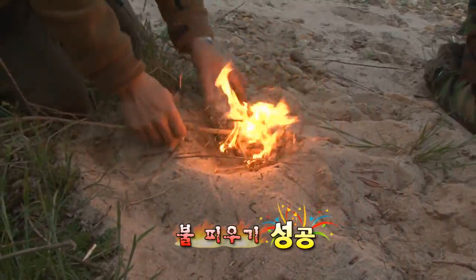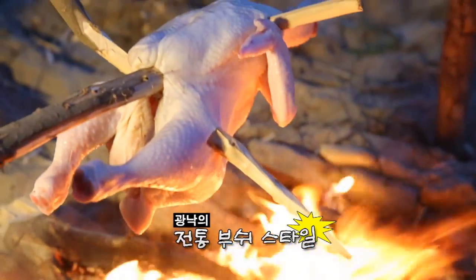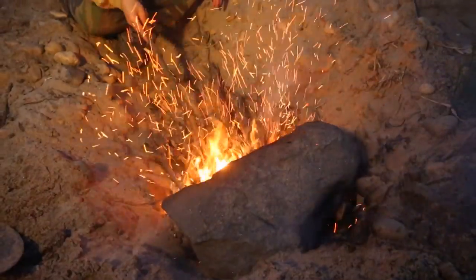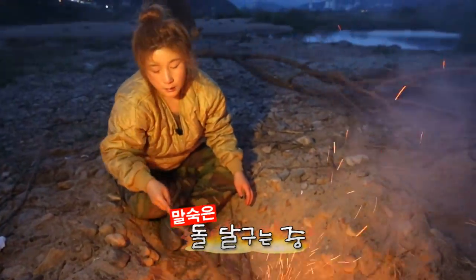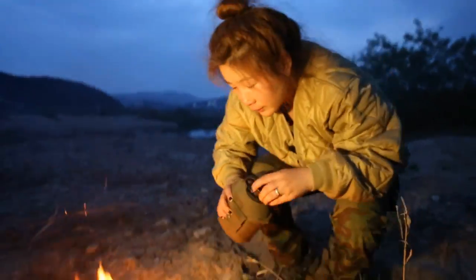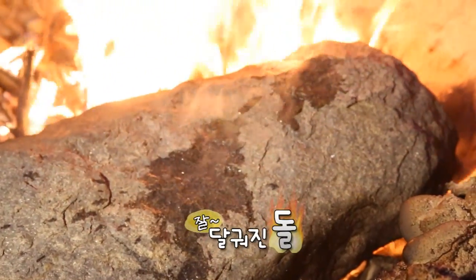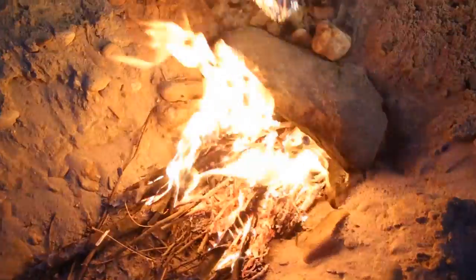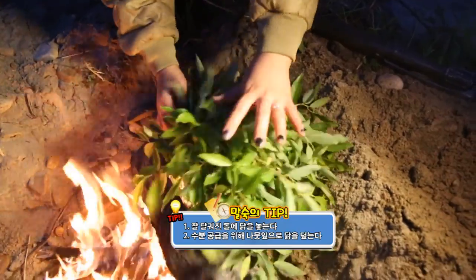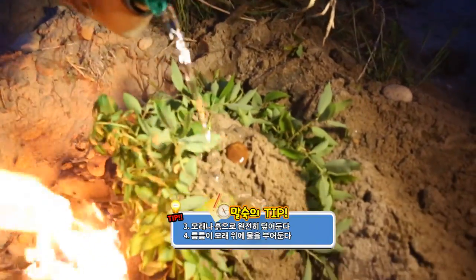아 뜨거워! 맛있게 돼야 되는데, 약간 돌 익은 것 같거든요. 돌을 여기 좀 더 볼게요. 이게 돌이 익었는지 안 익었는지 오케이. 이렇게 하면 여기서도 수분이 나오거든요. 나무에서도 수분이 나와요. 모래로 덮어줍니다. 수분이 줄어요.